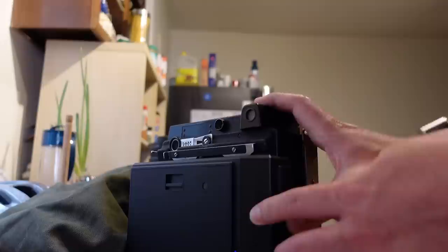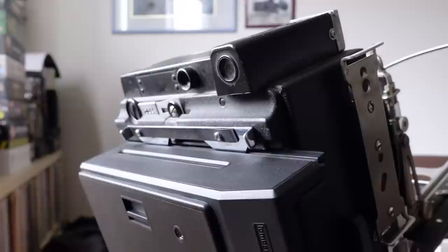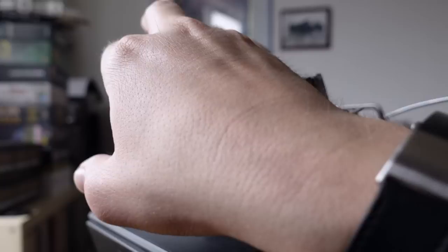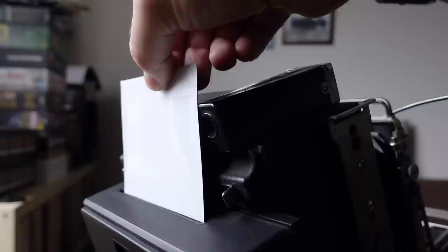My only real note for this back is that as I was using it on my Graflex and ejecting photos, they angled so much coming out that they were hitting part of the camera. They can get caught or bent pretty easily if you don't keep an eye on that, and that would definitely damage the photo. It's not going to be like that on all cameras, and I could mount the back upside down instead, but it's something to be aware of.